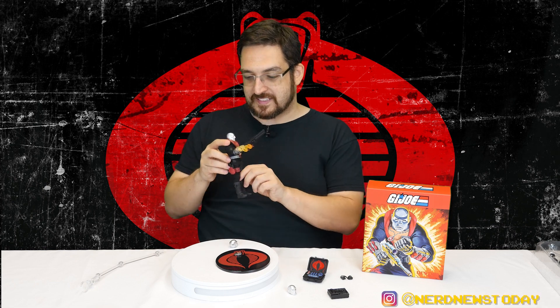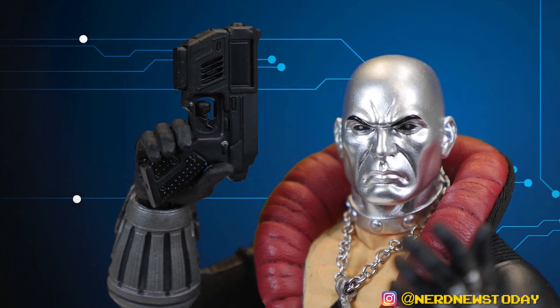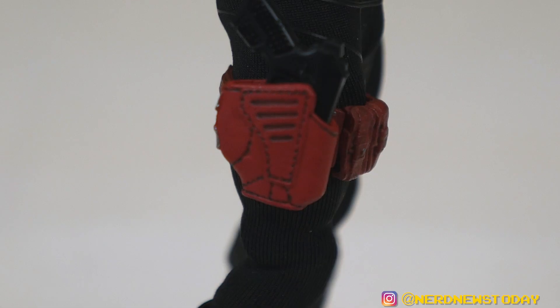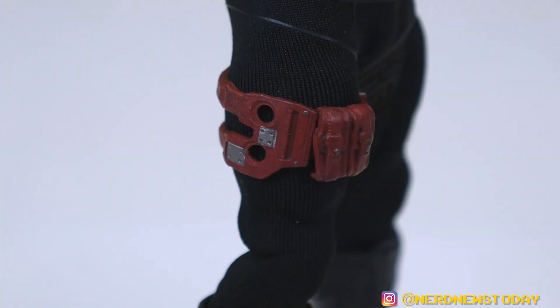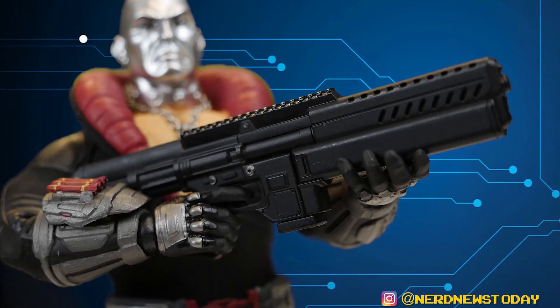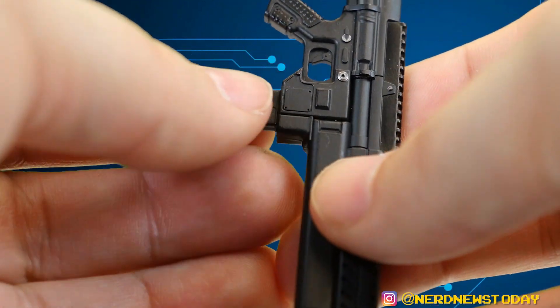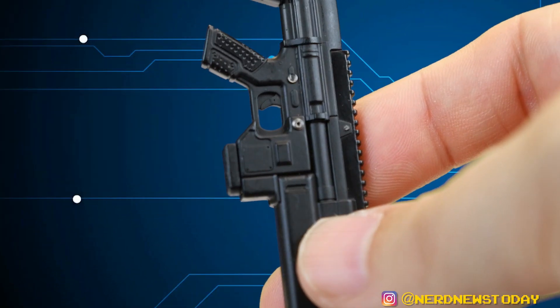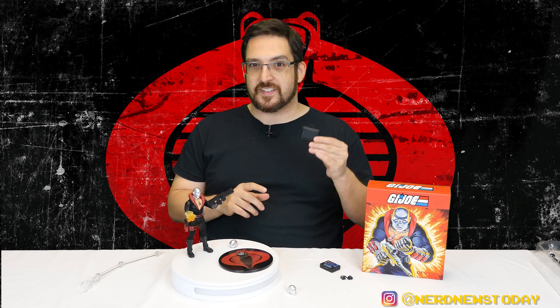As far as guns go, Destro has a fair amount. He has a sidearm in his holster - a little pistol that comes in and out pretty easily, fits right nice into that holster. The holster is actually removable, and he comes with a second holster for the same gun with a slightly different look. He also has a big gun with a removable magazine, and it comes with two additional magazines of different sizes - smaller and longer - all easily swappable. He has one more gun that's part of another accessory: Destro's briefcase.